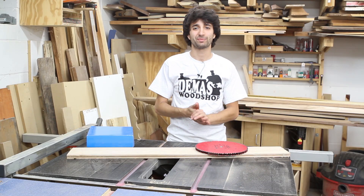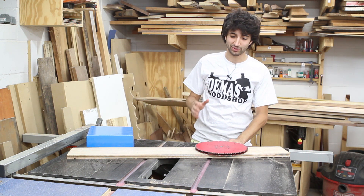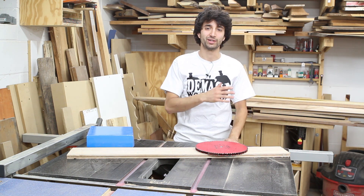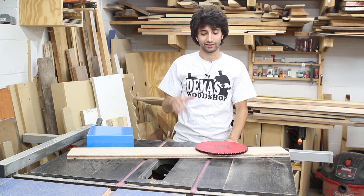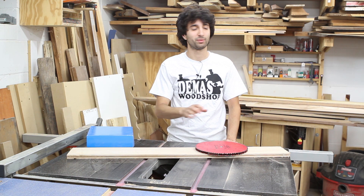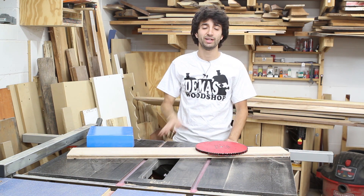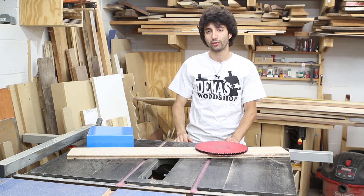Hey everyone, my name is Matt. Welcome to my shop and welcome to episode 15 of my Ask Matt series, where I answer topics suggested by you, the viewer. Today we're talking about table saw blades and bandsaw blades — a question I get asked pretty frequently. I'll start here at the table saw, talk about the blades I have, and then we'll head over to the bandsaw.